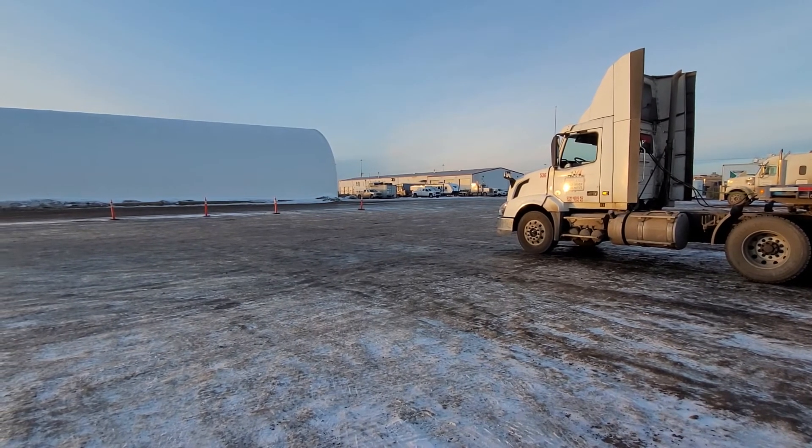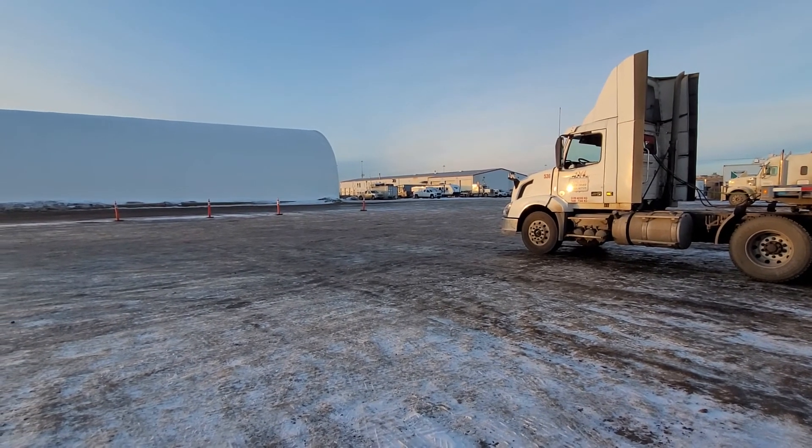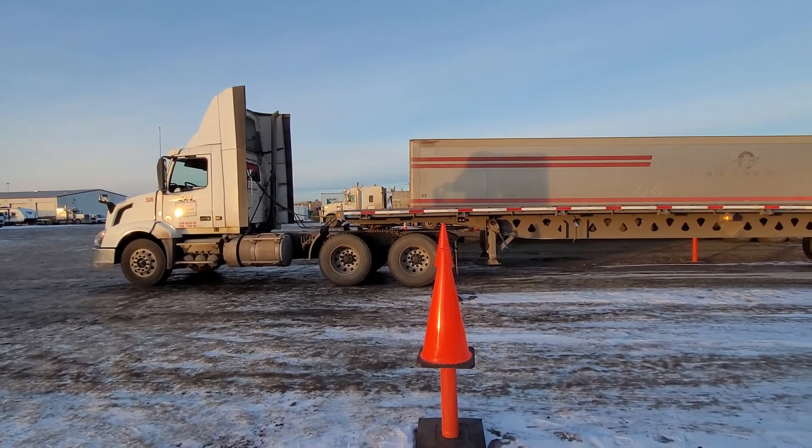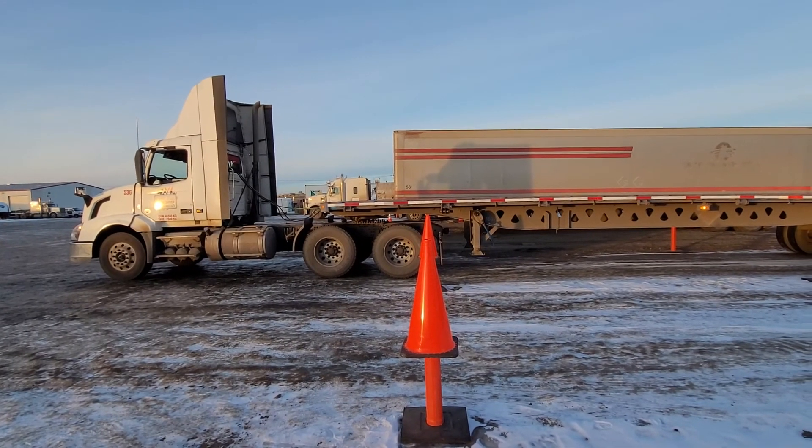So I hope this helps you out and gives you an idea of what students are up against when it comes to an Alberta Provincial Road Test. Thank you very much, bye bye.